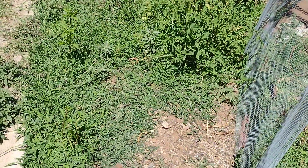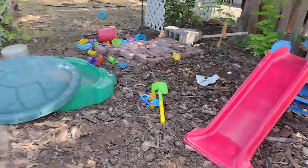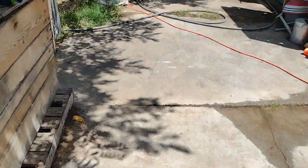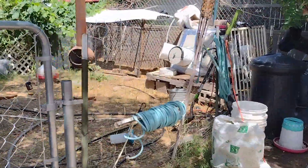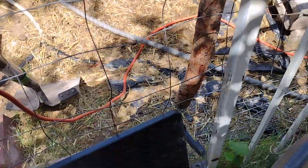From what I can tell, it appears as though all of the straw we had has been dispersed and scattered by the chickens. It used to be in that black bag. Now it's time to just clean up.